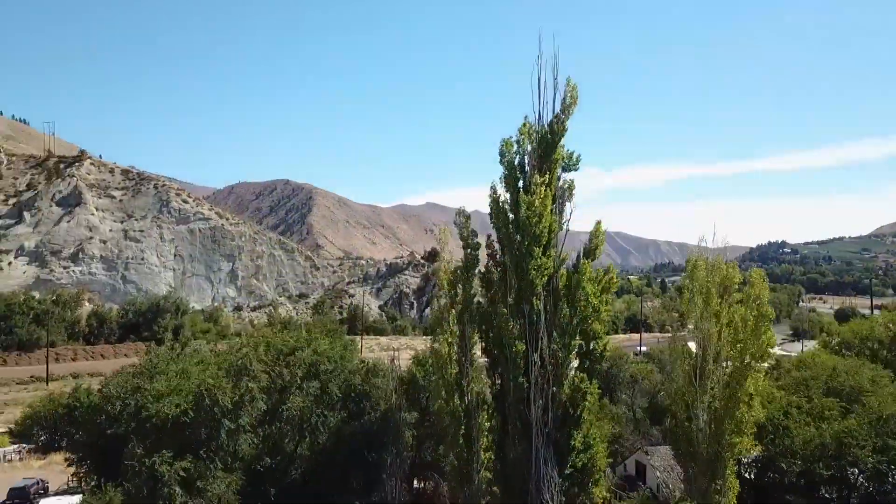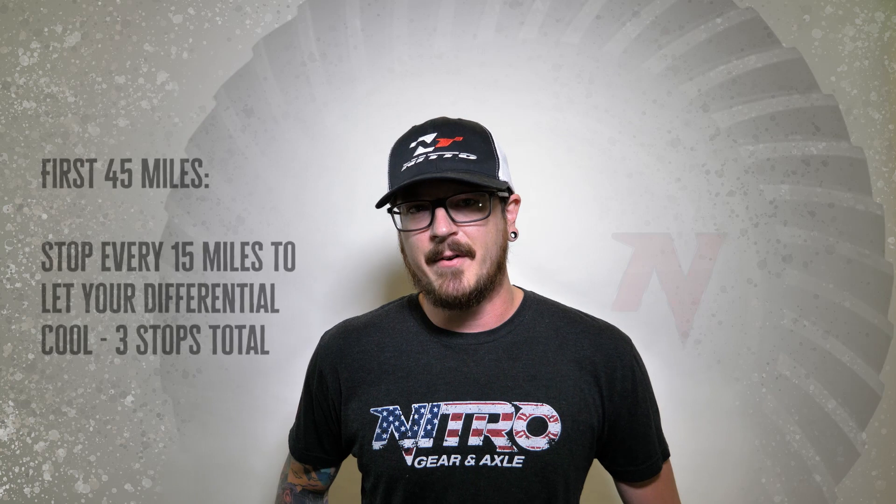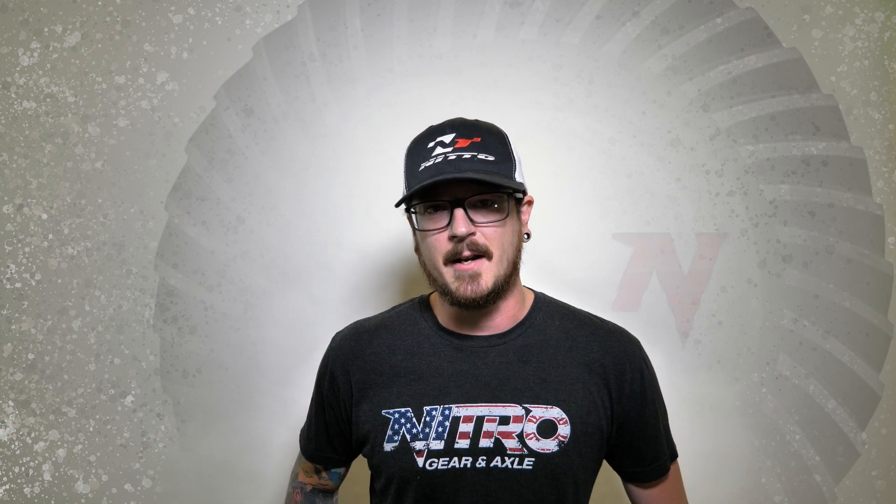Say you just left the differential shop and you're ready to hit the road — there are a few things you need to keep in mind. During very light use for the first 45 miles, every 15 miles or so you're going to want to stop and let your differential cool before you proceed. These cooling cycles will make sure that your gear oil doesn't break down with the brand new gear set in it.